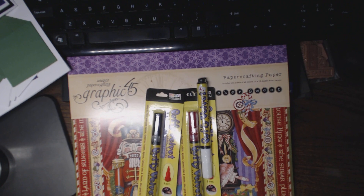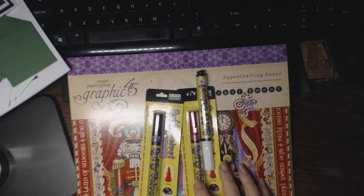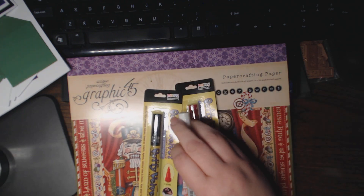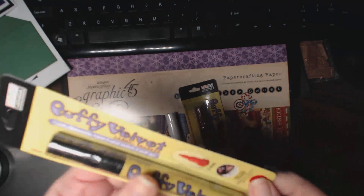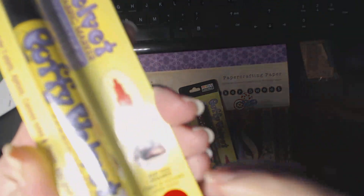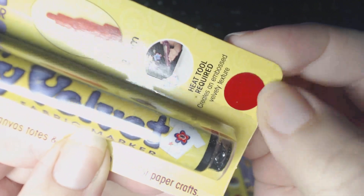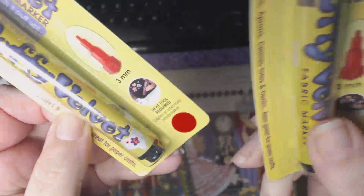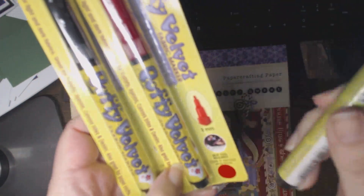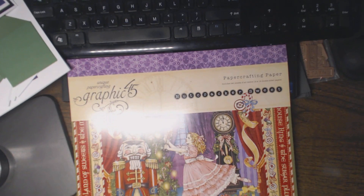They had Graphic 45 12x12 stacks for $12.95, and the Marvy puffy velvet markers, which I wanted to try. I picked up three different colors — they were $1.99 each. I got a velvet black one, and it's absolutely the feel of velvet. There's a little sample on that. So I got black, red, and white. I'll let you know how I like those.